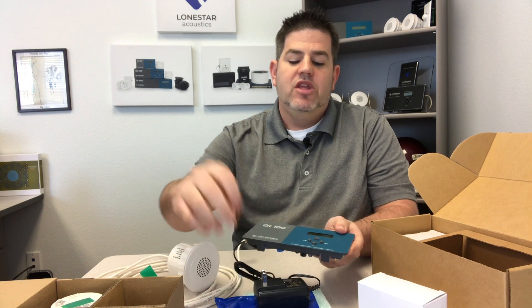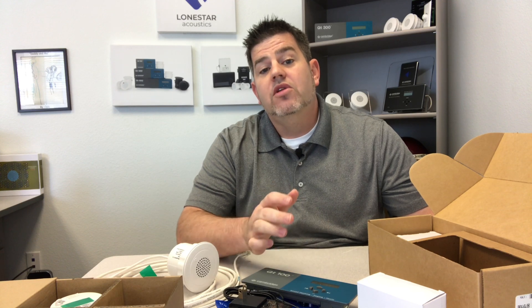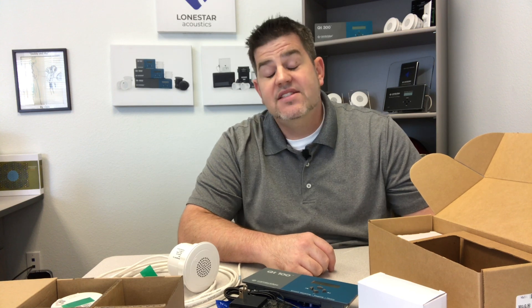That is the QT 100 control module - I hope this was helpful. You can install it yourself, and we include everything you need: the hole saw, power supply, cabling, and more. We'll be glad to get a system designed for you, or you can purchase one of the kits and install it yourself. If you enjoyed this video please like and subscribe - we're posting videos at least once a week including actual installations. This is Eric from Lone Star Acoustics - give us a call at 972-787-0808 or email sales@lonestaracoustics.com.